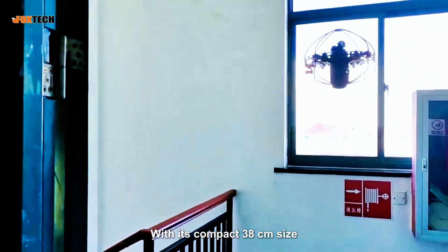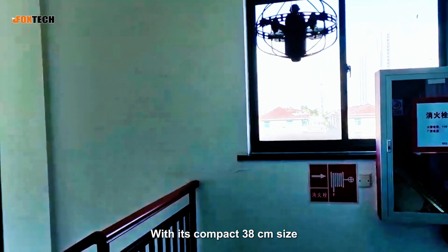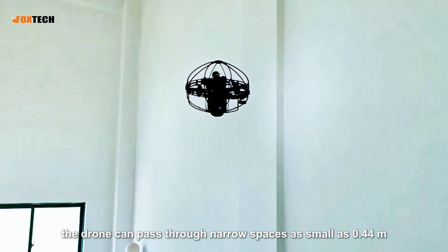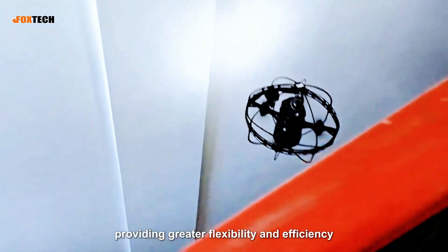With its compact 38-centimeter size, the drone can pass through narrow spaces as small as 0.44 meters, providing greater flexibility and efficiency.